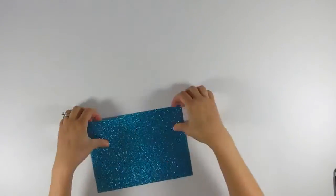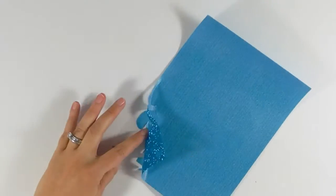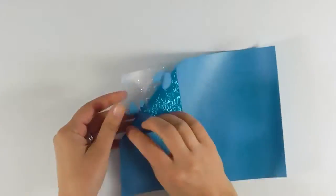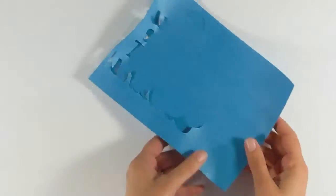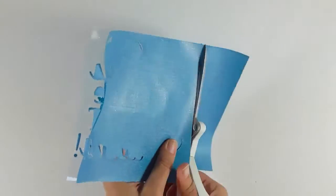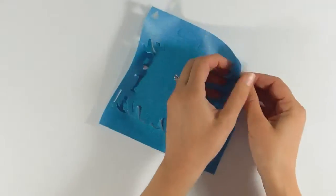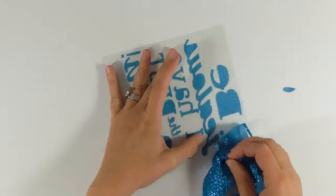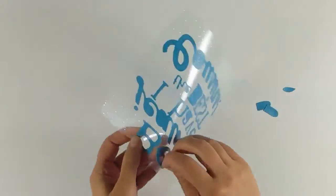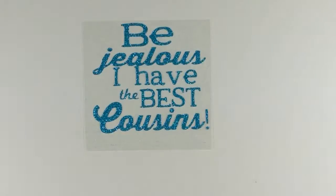To weed out your design, gently pull up your material and make sure you're pulling up the negative part. You want to keep the positive part that you're putting on your shirt, and also make sure that you weed out the centers of your letters too. Really take your time — you want to be careful that you don't tear the material. Once you've taken all that time to carefully weed out your design, it is ready to go on your shirt.